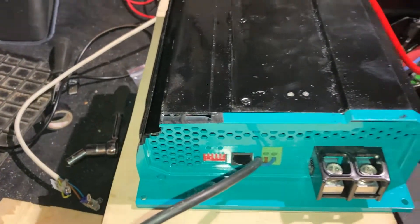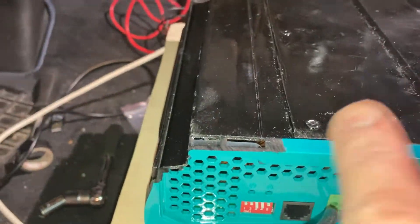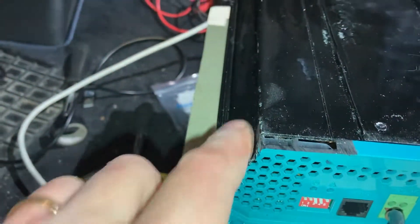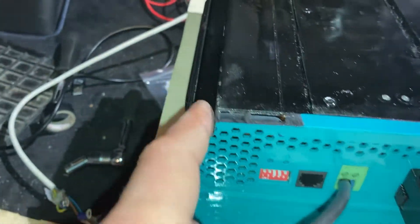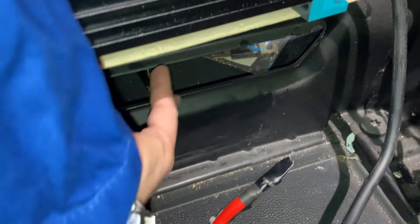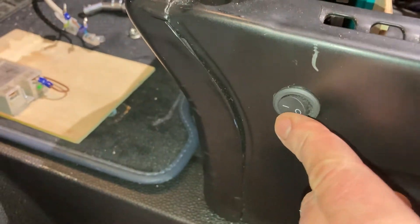I also had to modify the DCDC from Renogy — this is the 40 amp version. I had to remove a little bit of material, and there's an additional aluminum plate with some tricks in order to properly fit it behind the front of the seat. I already connected the wires for controlling the DCDC, so I'm able to put a switch here to activate and deactivate the DCDC.